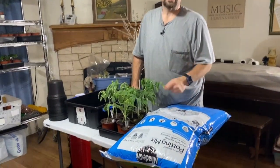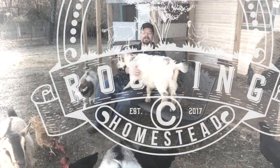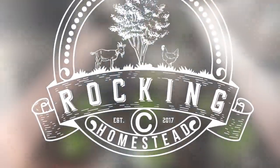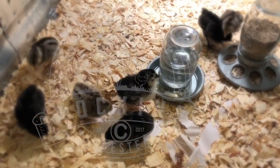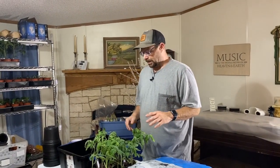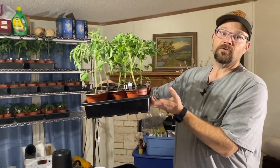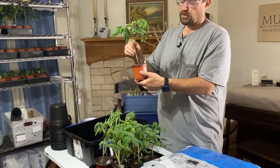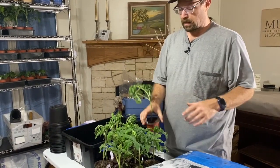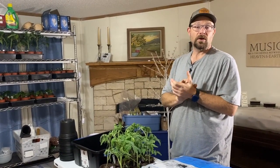Our tomato plants are out of control — we've got to get these up-potted. Hey folks, welcome back to the Rock and See Homestead. My name is Lance. Today we have got to work on some of our seedlings. As you can see, our tomato plants are getting a little bit out of control — they're getting pretty tall and pretty big. We just have them in these little itty-bitty pots and they're struggling, so we need to get them into bigger pots, give them more room for roots, and spread them out on the shelving.